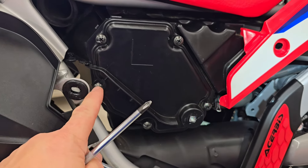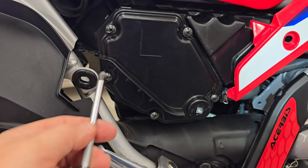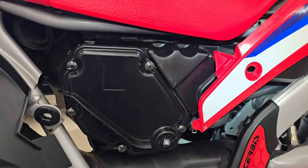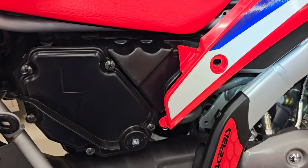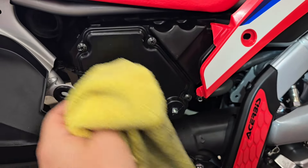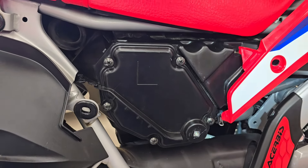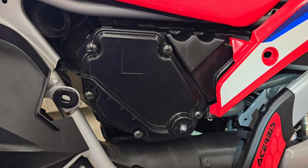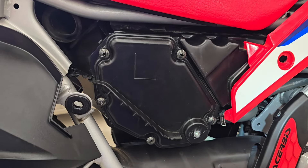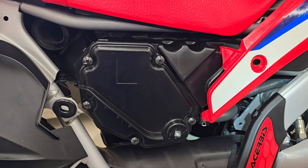Now it's just a matter of removing these five Phillips screws — one, two, three, four, five. So we'll go ahead and remove those with a Phillips screwdriver and then remove this cover. I like to wipe this off before I remove a cover, so I took a rag with some Pledge, or just any rag to get this clean. Because even if you wash the bike, behind the cover it'll often have dirt on it — clean that so when you remove the cover you're not introducing matter to your air cleaner.